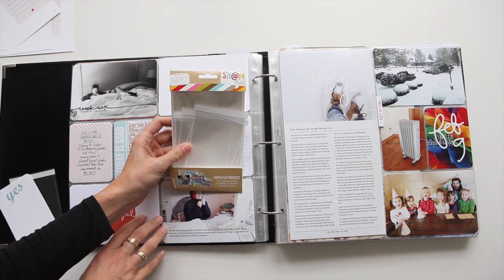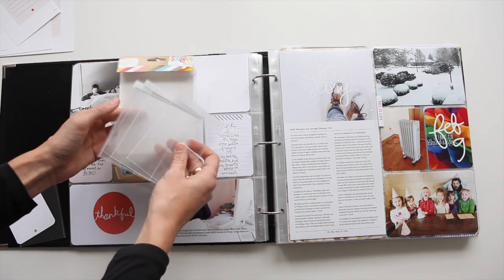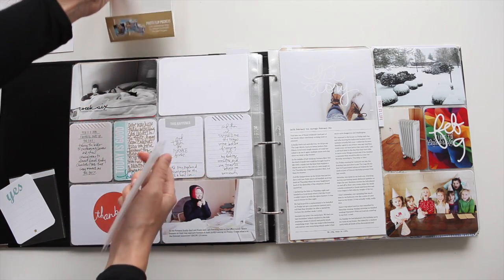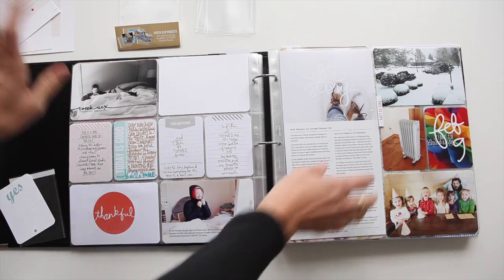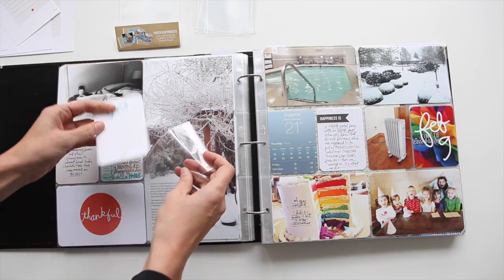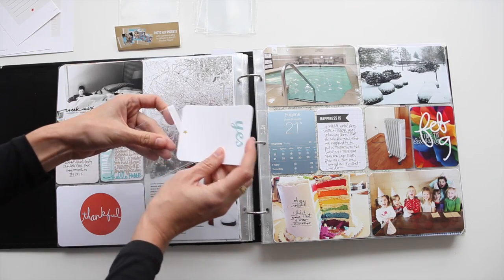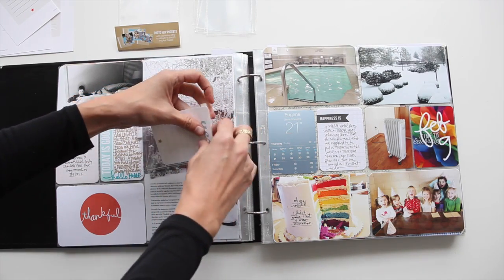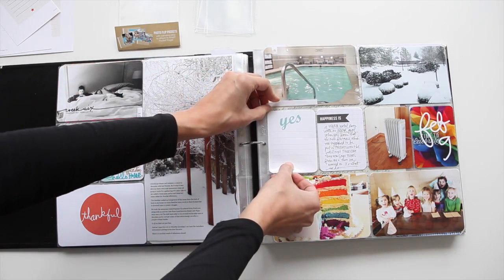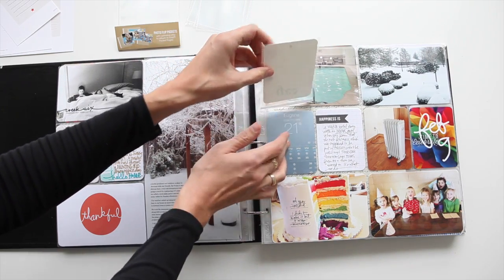These are photo flips and they're from Simple Stories. The package includes 3x4 and 4x6 flip pockets. The idea is that you slip your journal card or your photo in, you can do a front and a back into the little pocket, and it's got adhesive on the back so you can lay it right on top and then flip it up to have a photo on the back or your photo down below.